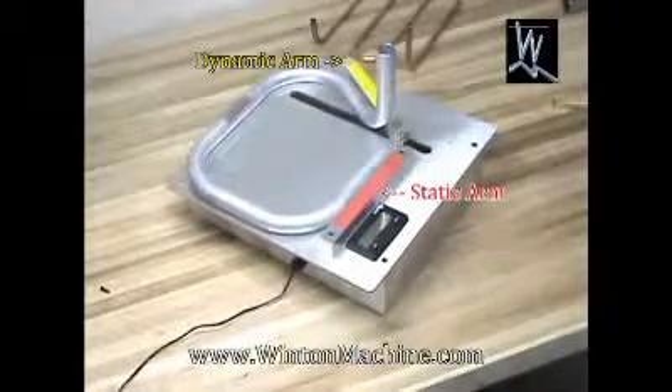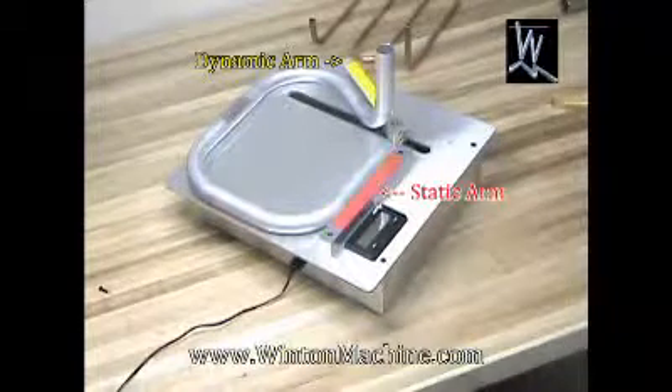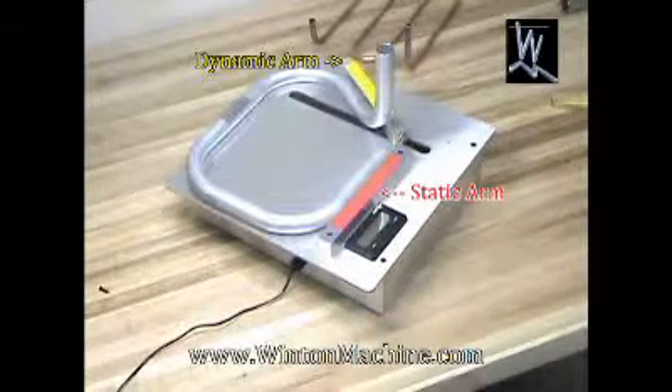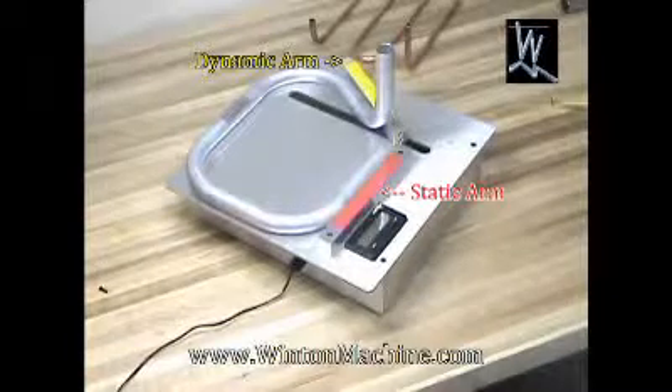This is the AM40 Bend Angle Measuring Machine, also known as a Digital Protractor. It's excellent for measuring the bend angles of bent tubing, bent pipe, bent semi-rigid coax cable, and also sheet metal — very good for sheet metal also.